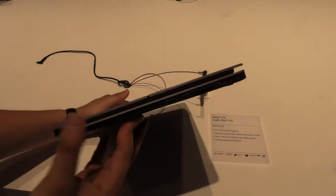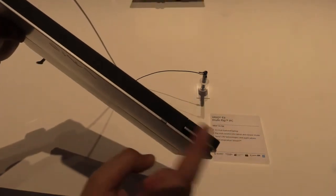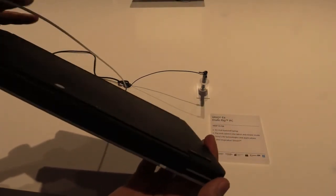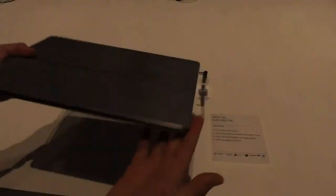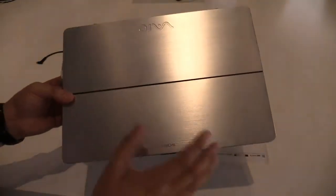It's pretty thin and also super light, so I really have to say I like that. We have the volume keys here at the back. So this is the Sony VAIO Fit 13A at IFA 2013.